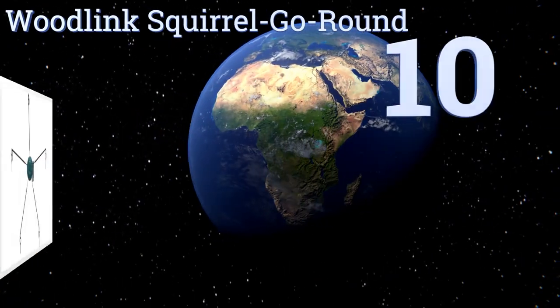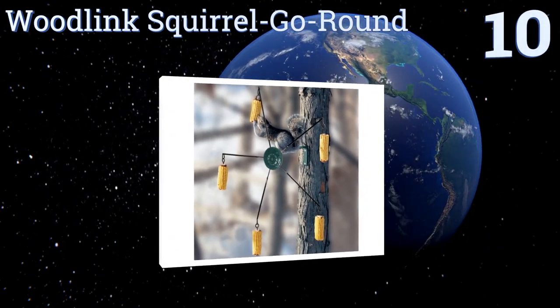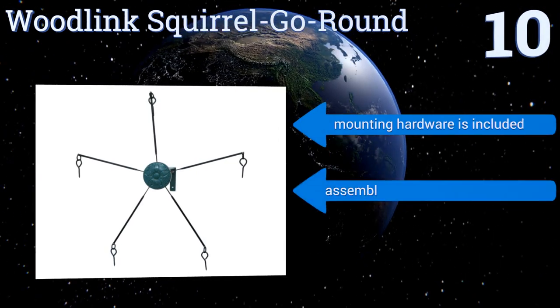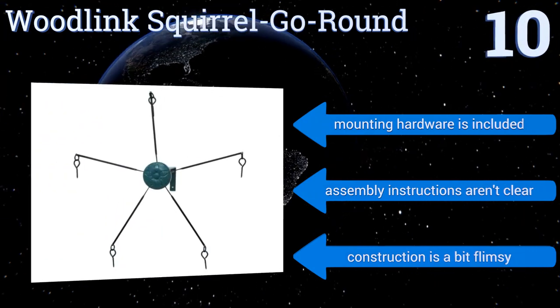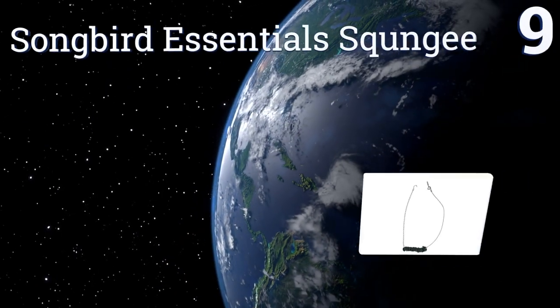Starting off our list at number 10, the Woodlink Squirrel Go Round features five metal skewers in a rotating display that presents a fun challenge for these wild animals. The spinning nature of the unit makes it more entertaining to watch as the squirrels feed than many other models. It includes all the mounting hardware; however, the assembly instructions aren't clear and the construction is a bit flimsy.